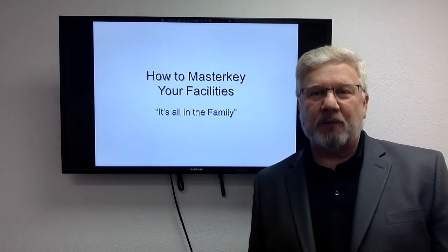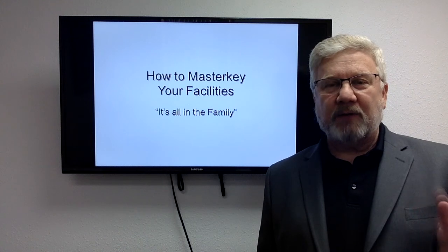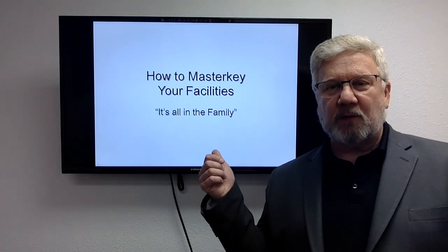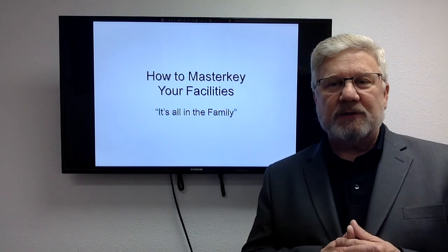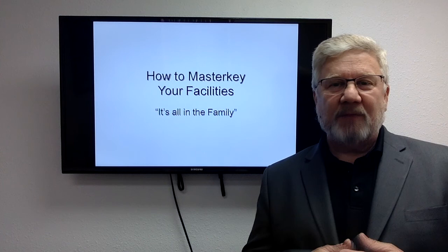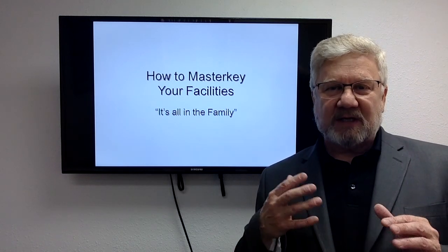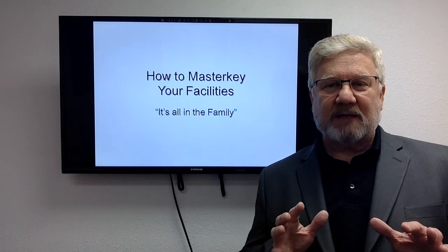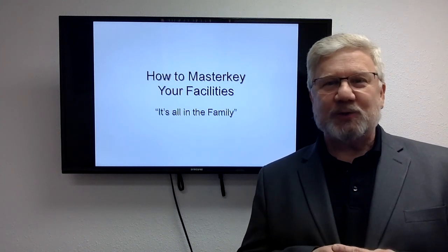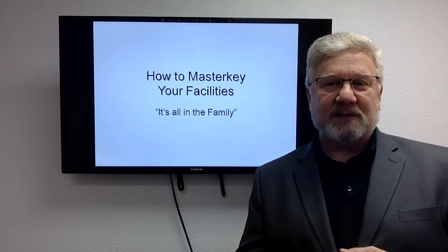Hello, I'm with GAPA Security Solutions, and I wanted to take a moment and record a little video with a PowerPoint that I use frequently to teach you how to consider master keying your facilities. I try to take a simplistic approach just to give you a feel for it, so if it sounds kind of elementary, bear with me — that's usually necessary for at least a percentage of people I do this class with.